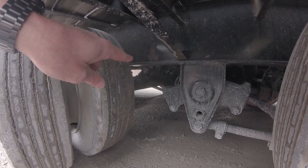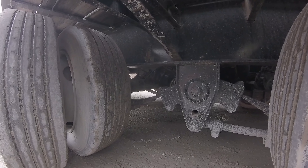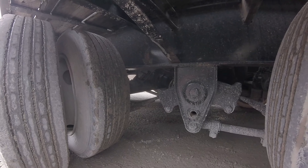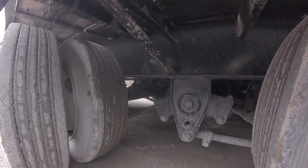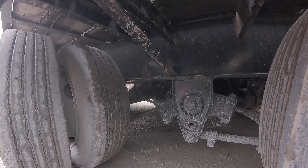We have our air brake chamber. The air line to the air brake chamber is not cut, cracked, dry-rotted, or missing. It's not leaking air. The air brake chamber is properly mounted and secured. It's not bent, broke, damaged, or missing. The clamp's in place. It's not leaking air.